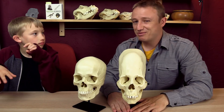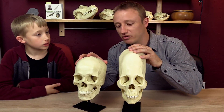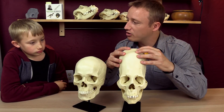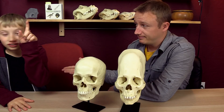Next week is going to be very exciting because we are going to actually measure these skulls. We're going to get the actual volume of these skulls and see once and for all if the elongated skull really is 25% larger than the normal human skull. Ladies and gentlemen, until next time, stay curious.